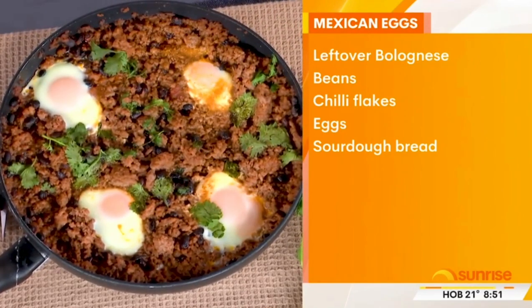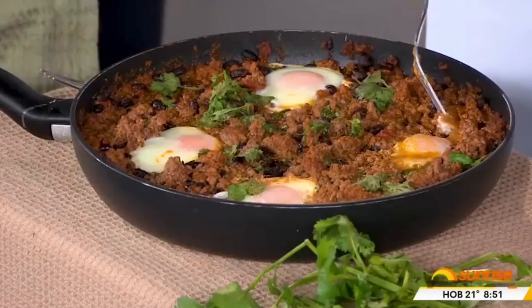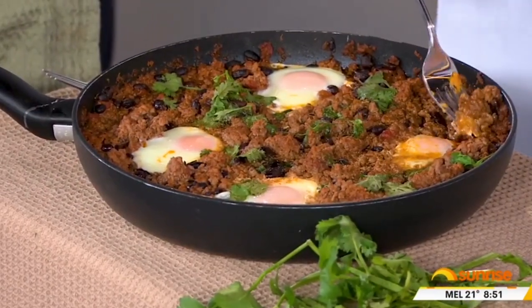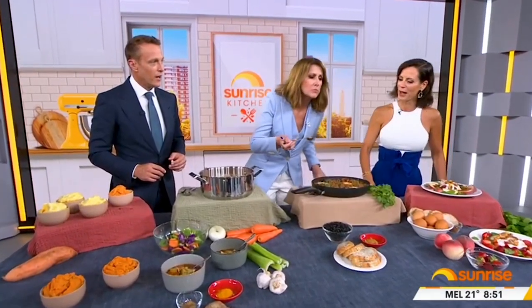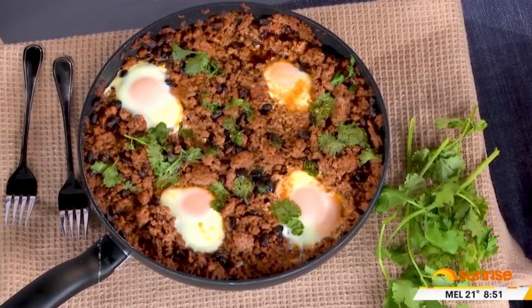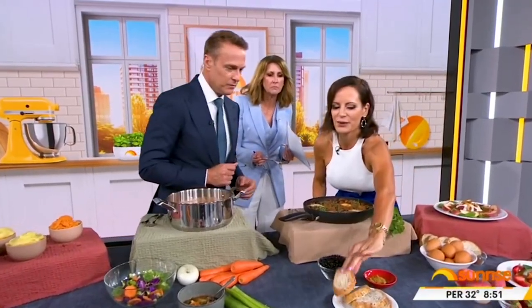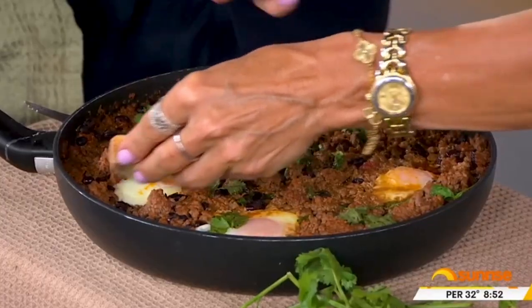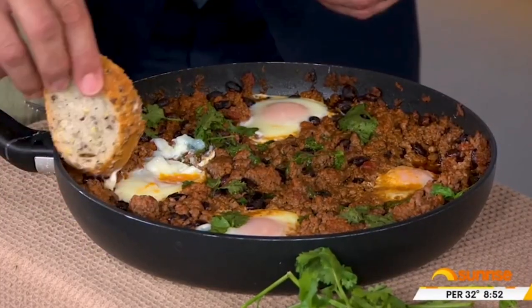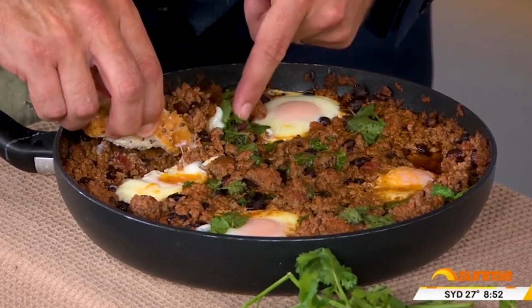Throw a few eggs in there. You could grab that beautiful bread and just stick it through the egg yolk and enjoy it. You could eat it together out of the fry pan, or you could serve it — but it is so good. That's got a bit of a Spanish feel to it, hasn't it? More of a Mexican egg. If you dip that in there and put a bit of the meat on top — that would be so good. What a great idea for a breakfast.